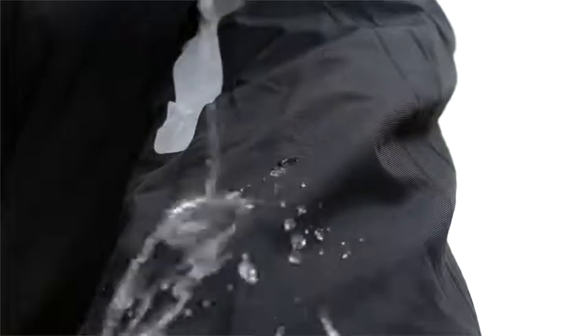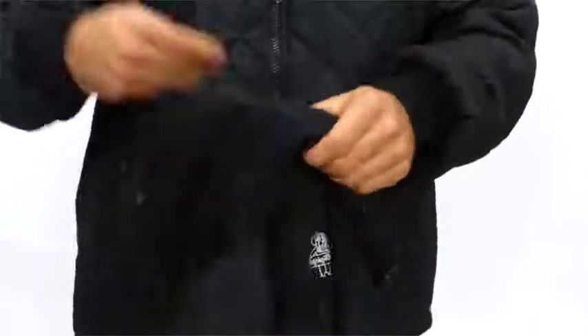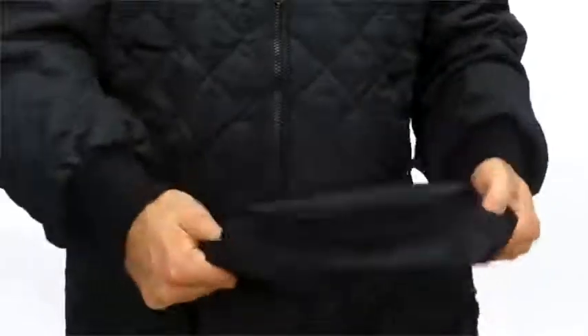The two jackets are easy to zip together when you want full protection, and the rain jacket also features a detachable hood. The weather always changes, but you can stay one step ahead with Refrigerware's 3-in-1 insulated rainwear jacket.